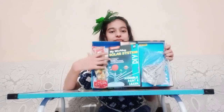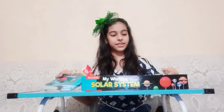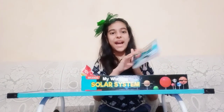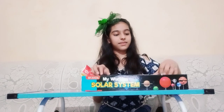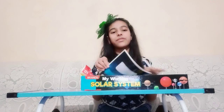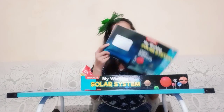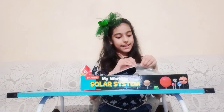Guys, this is what the box looks like, and the manual is falling out. Here we have the instruction manual. Let's see — we have some stuff that we get, so let's check the instruction manual and see the names of the parts.